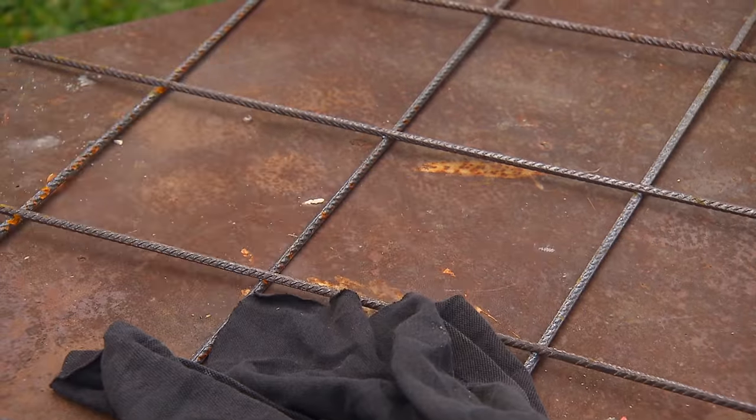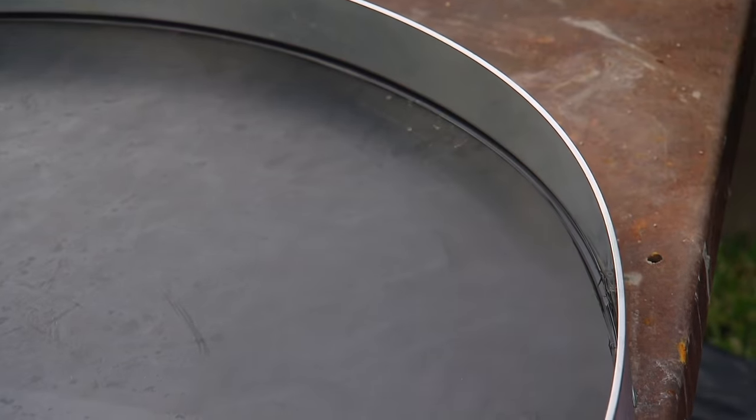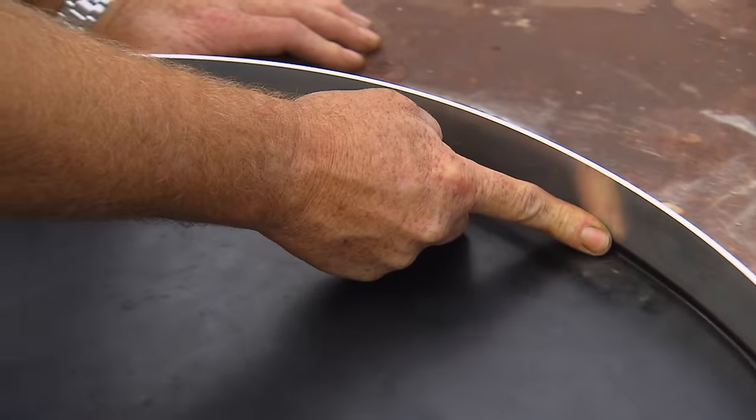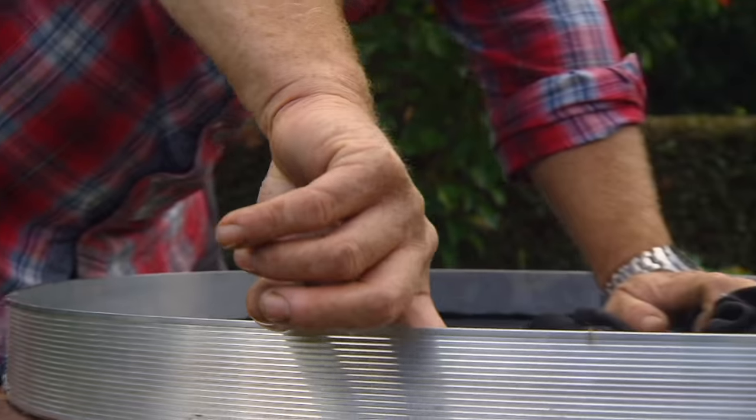If I grab some silicone — I just got this out of the shed, it's from the bathroom, but it doesn't matter, you can use any old silicone — just put a bead around the outside, smooth it off with a finger or with a rag if you like, and you'll get a nice curve. When you take the form work away, that curve will be mirrored in your concrete.